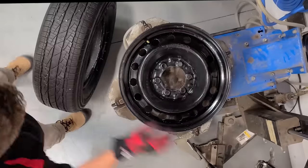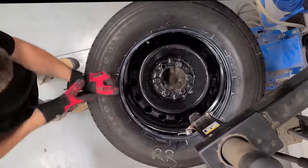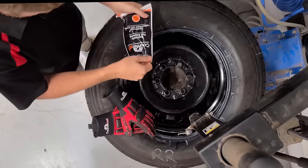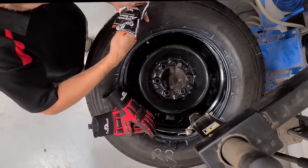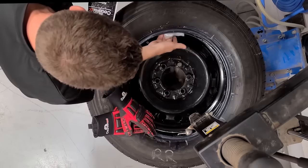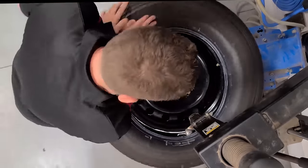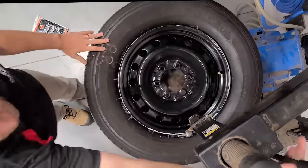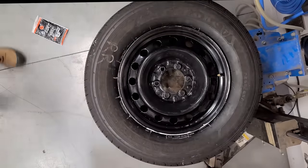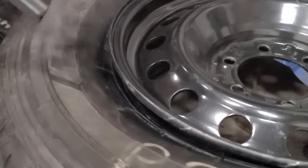For this application we have a 265-70-17 tire — the standard tire that comes on the truck we're using for the demonstration. If you look at our application chart, this is going to use six ounces of Counter-Rack balancing beads. We grabbed a six-ounce bag, opened it up, and placed the clear inside bag inside the tire. That is our throw-in bag, which is designed to break upon the motion of the vehicle. We're going to seat the tire to the rim, mount it to the vehicle, and show you what happens.